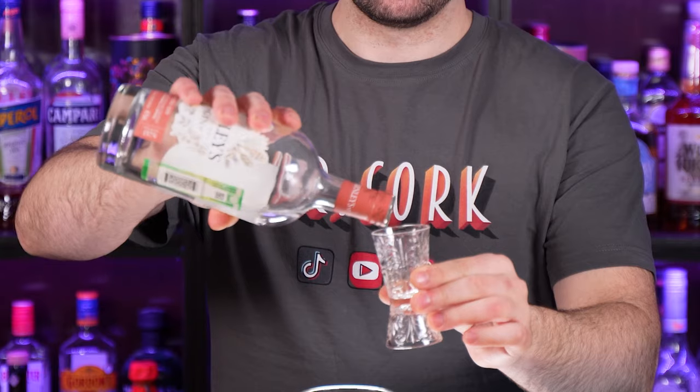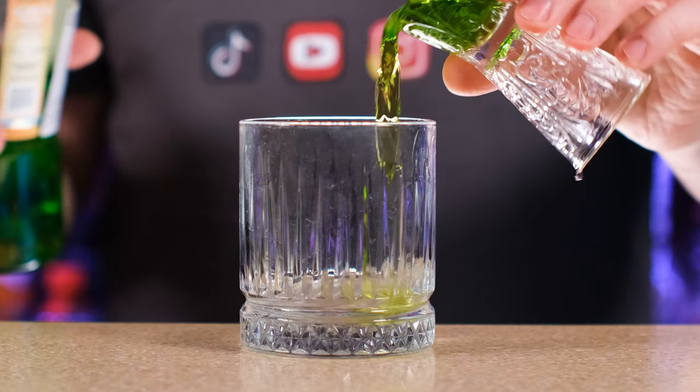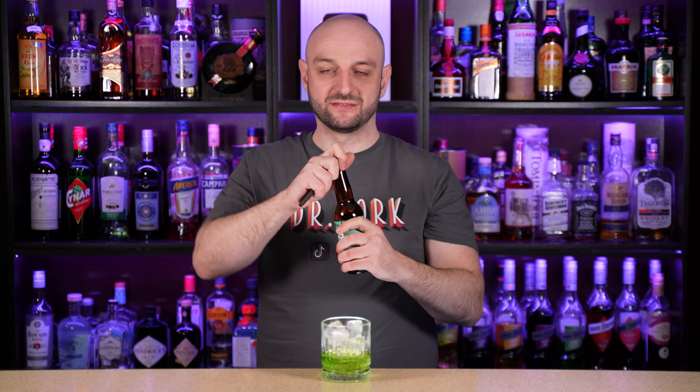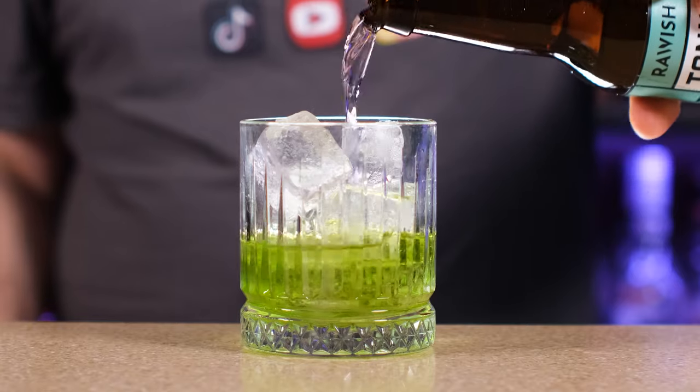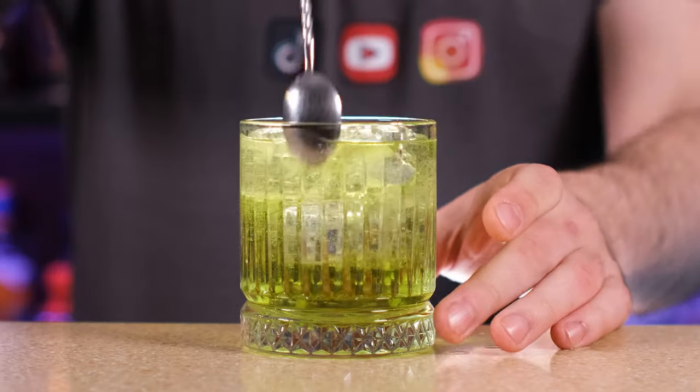The next one is melon gin and tonic. You can add almost any liqueur to gin and tonic — elderflower, raspberry, banana — it's the easiest way to enhance the flavor and mix things up. So that's exactly what we're going to do. A little bit less than two ounces because there is alcohol in our liqueur: 45 milliliters or one and a half ounces of gin. Melon liqueur: 15 to 20 milliliters, about two-thirds of an ounce. Ice and tonic — I use herbal tonic, which is even more bitter than regular Indian tonic, and it goes great with the added sweetness of the melon liqueur. A little stir.